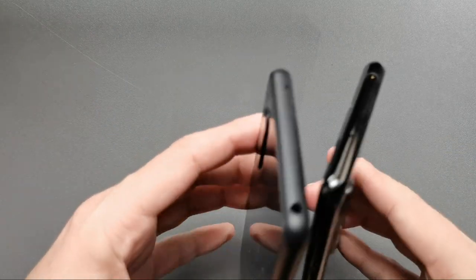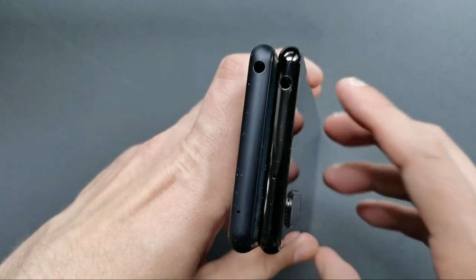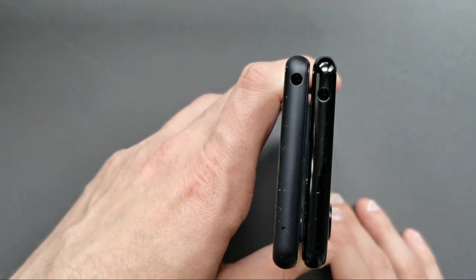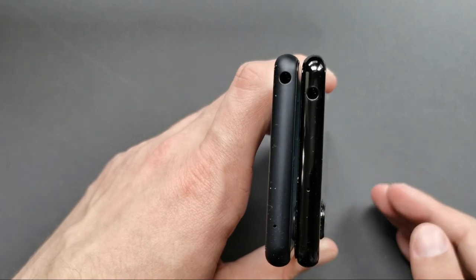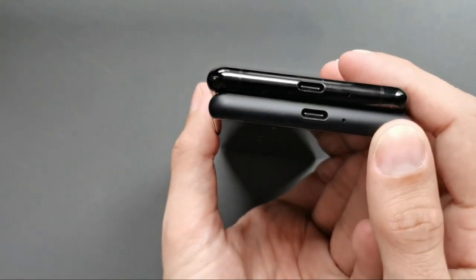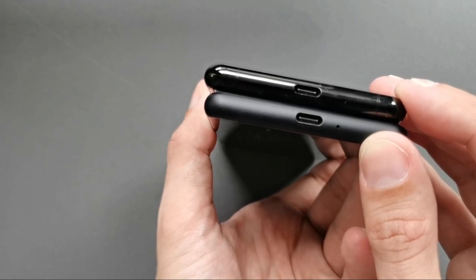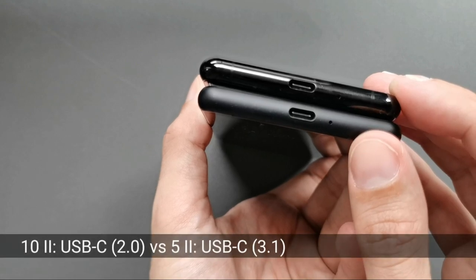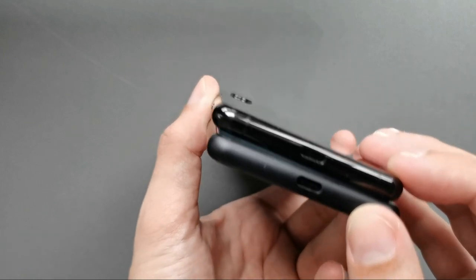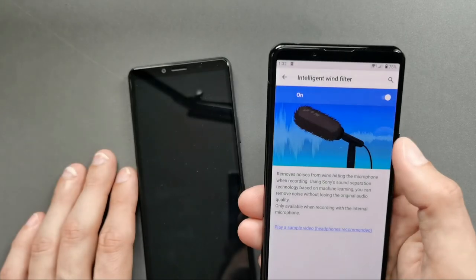Both handsets feature a 3.5mm headphone jack that allows you to plug in earphones. The Xperia 5 Mark 2 offers a special chip that produces better stereo separation between the left and right channels. On the bottom, both feature a USB Type-C port, though the Xperia 5 Mark 2 only offers USB 2. The dual microphones on the Xperia 5 Mark 2 enable a special wind filter, which allows you to filter out wind noise.